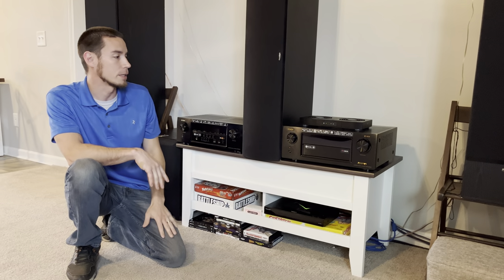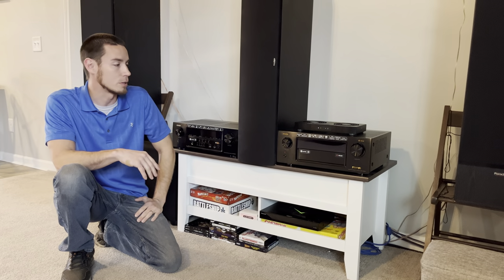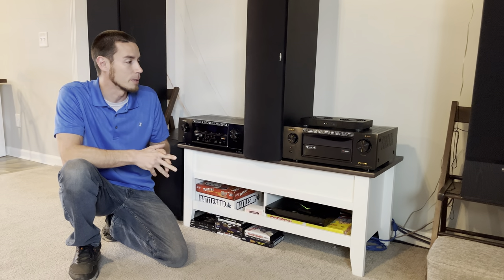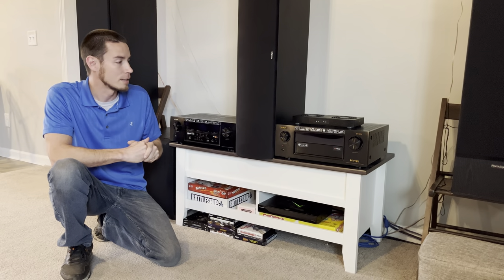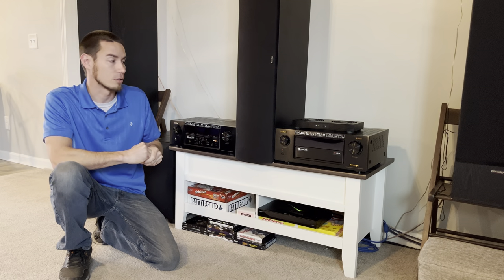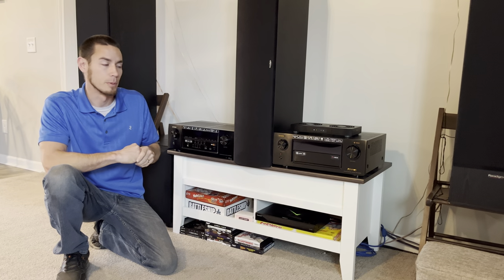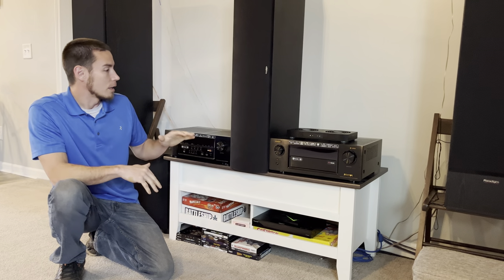This is the larger X4300H receiver — a 9.2-channel receiver, but it's actually capable of 11.2-channel processing so you can get that full 7.2.4 Atmos setup. This is similar to a lot of 9-channel receivers. Pioneer, Onkyo, and Marantz all have their 9-channel series and most of them are capable of doing the same 11-channel processing with the addition of an external amplifier. I'll post in the description a list of receivers that are capable of doing this.